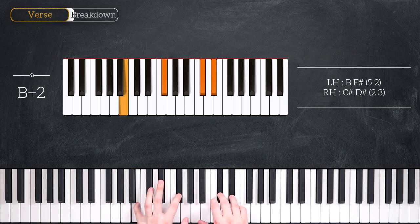Our next chord is a B add two chord. That's B and F sharp in the left hand, C sharp and D sharp in the right hand.